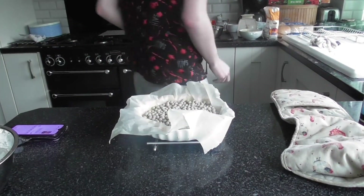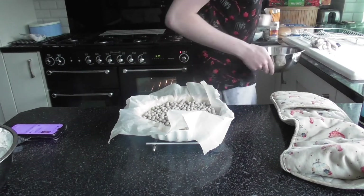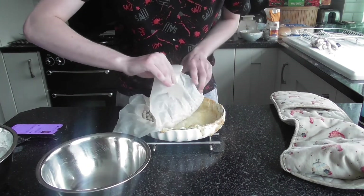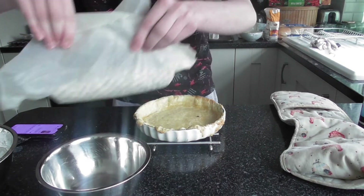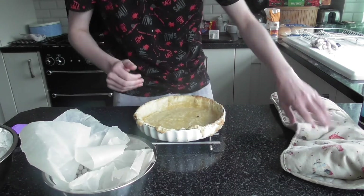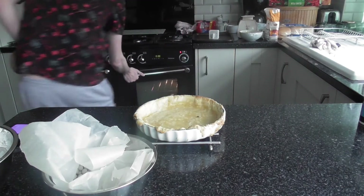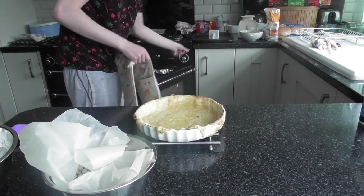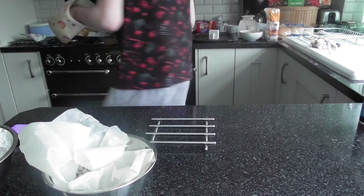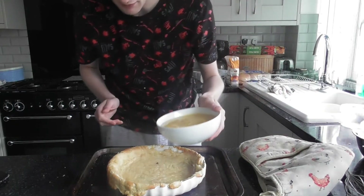Right, so it's been baking and I'm just going to remove the baking beans and bake for another five minutes. There goes my timer. I'm going to turn the heat down to 180 and bake it for another 10 minutes. It's come out of the oven now — it's blind baked — so I'm just going to add my filling.